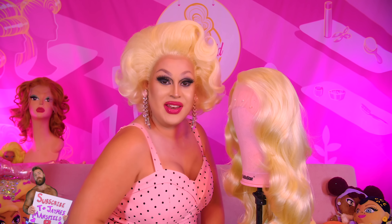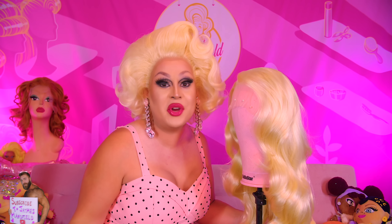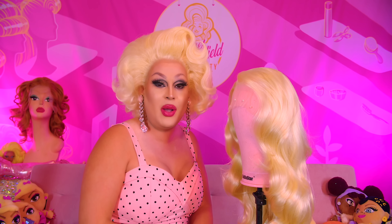Hi everyone, James Mansell here bringing you yet another video. It feels like so long since I've said that. Who are you people? What are you doing in my studio? It feels so good to be back and doing a wig video with you guys.